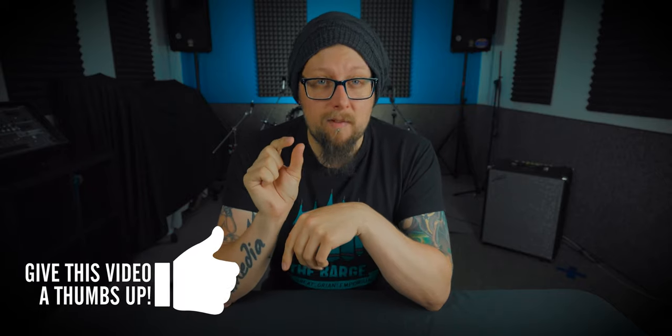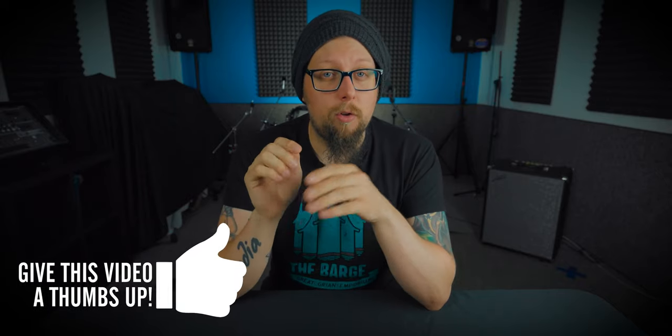Personally I like to have an ever so slight pitch bend downwards. Nothing too drastic, but I like to try and get them almost sounding the same and I'll just take the bottom head down just a smidge.